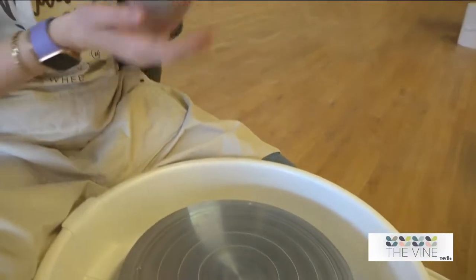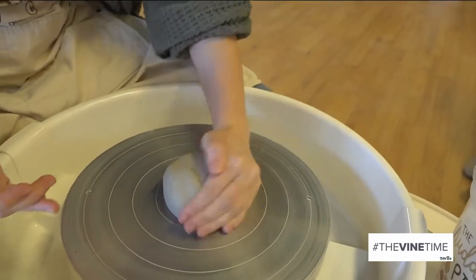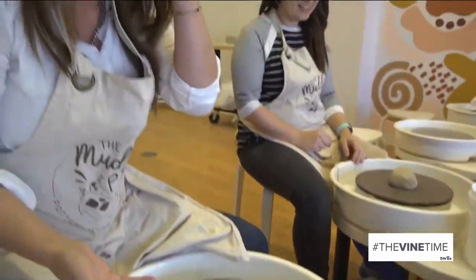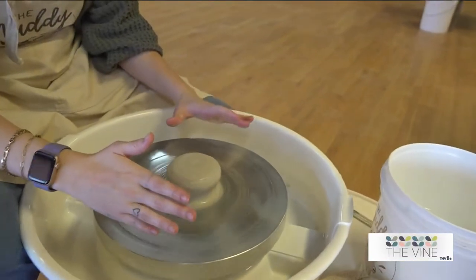Hi, my name is Emily, I'm an instructor here at the Muddy Pig, and I'm going to show you the basic steps on how to throw. First, you're going to take your ball of clay and smack it down into the center of your wheel — you want it to be as close to the center as possible. Mine's like a big blob — is that okay? I slammed it too hard.